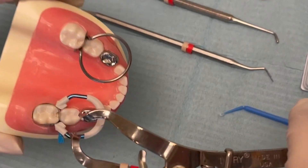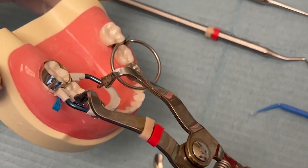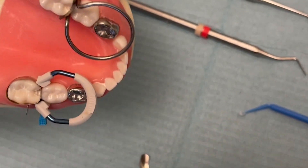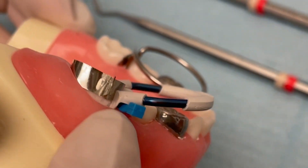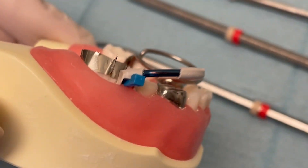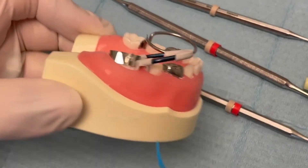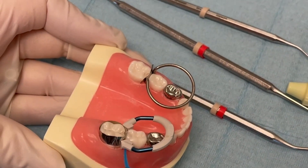This is a Garrison sectional matrix ring. These can be used with a wedge. So let's say you have a scenario where there's a gap at the bottom of your box between the matrix band and the prep — obviously you want to seal that up. This one's nice because you can slide the wedge in; it has a little opening to fit the wedge in there. So that's an option if there's a gap in the bottom of the box of your prep.